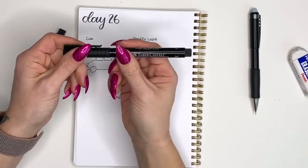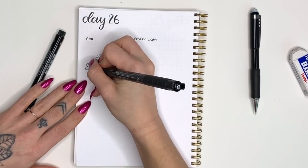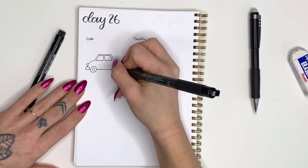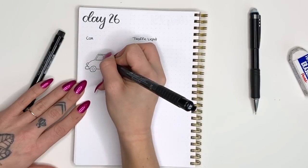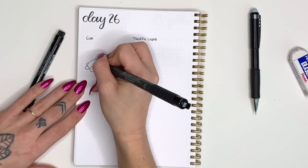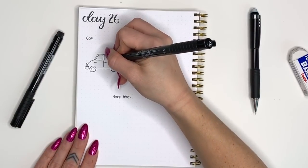Next I'm going to pick up my extra small point pen to add the final details. I'm adding smaller circles inside the tires for the actual rim, then a short line down the middle of the car for the door, and two little ovals for the door handles.